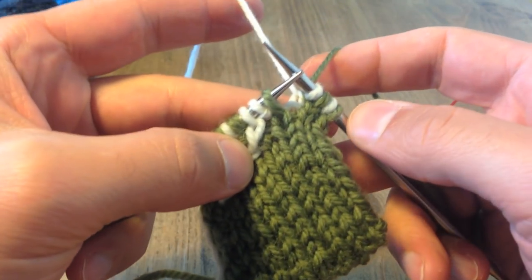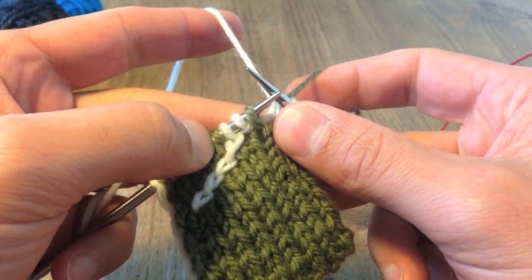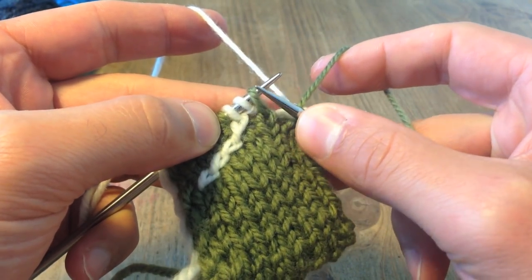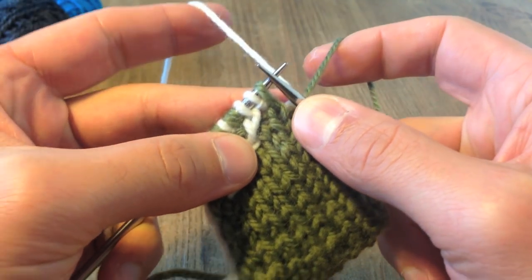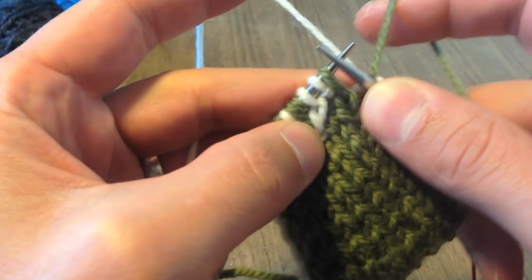The first thing to do is work along your row until you get to the two pairs of stitches that you're going to be incorporating into your cable cross. That's this pair here — one and two, knit and purl — and this pair here, knit and purl again. The first thing to do is to reorder the stitches into the correct orientation for how you're going to work the cable.